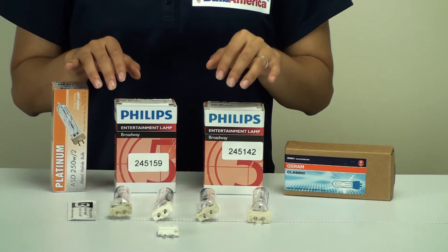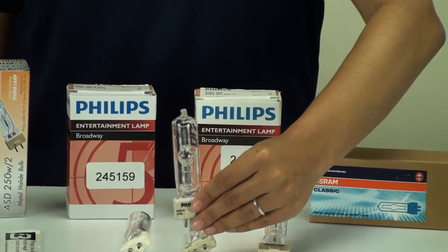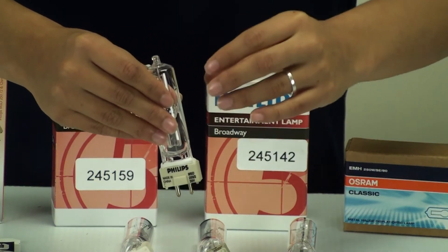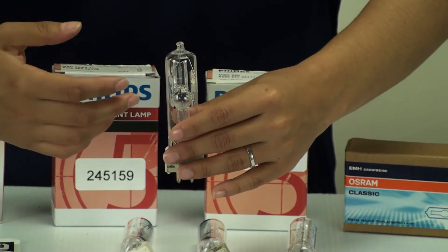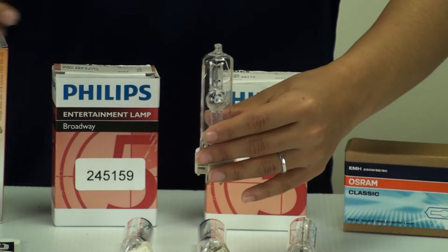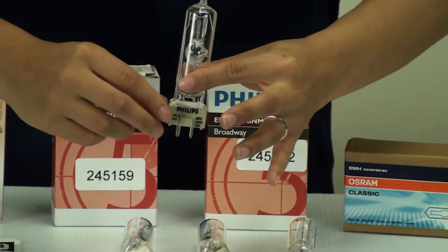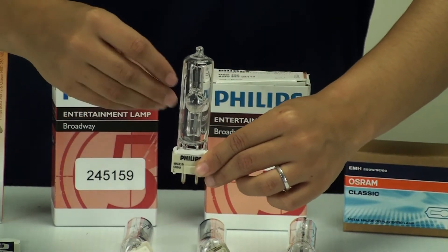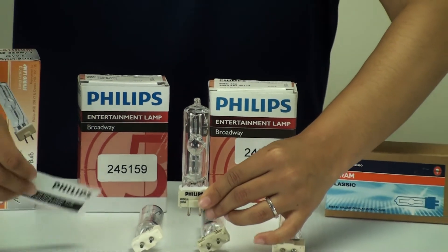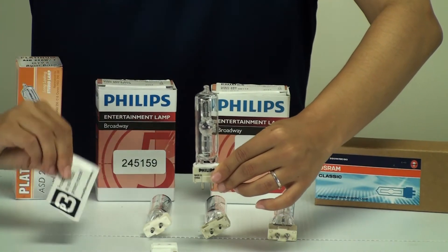Two very important things to remember when handling your bulb. This type of bulb burns at a very high heat level, so if you touch the bulb with your hand, the oils left behind will over time heat up and form a stain on the outside of the bulb, which would affect the quality of the light produced. You want to handle it at the base so you don't leave behind any oils on the glass. The bulb also comes with a handy alcohol wipe so you can clean the bulb before use.